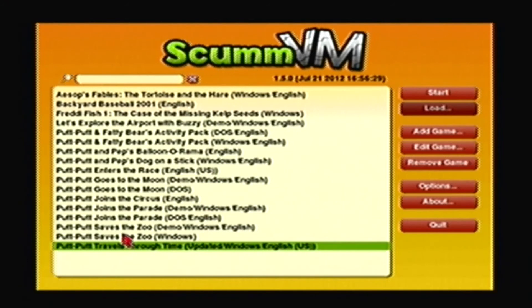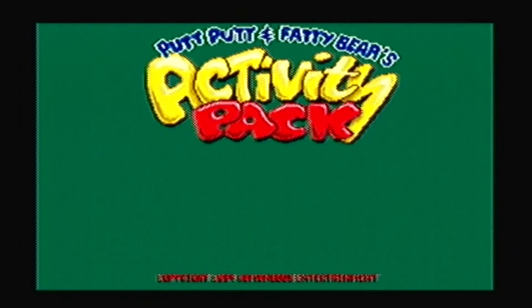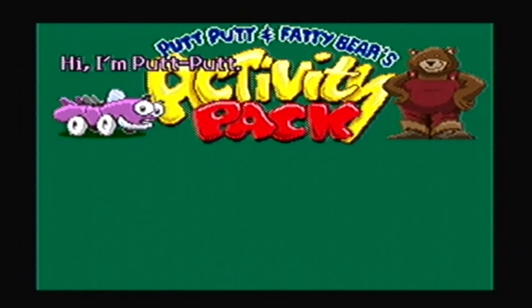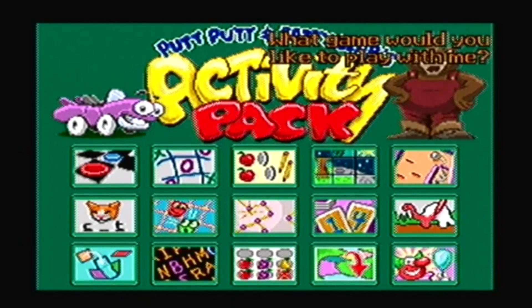I have a lot of Humongous Entertainment games listed here, with one Living Books game listed — which is The Tortoise and the Hare. I'm going to play the Windows version of Putt-Putt and Fatty Bear's Activity Pack. Select the game that you wish to play and then press Start. And there you go — you finally have a Humongous Entertainment game running on your Nintendo GameCube or Wii console safely. What game would you like to play?